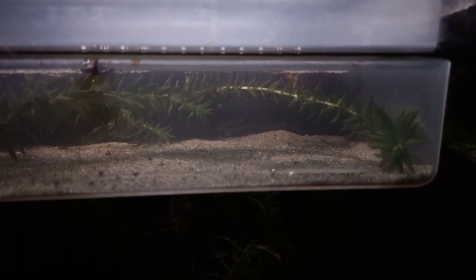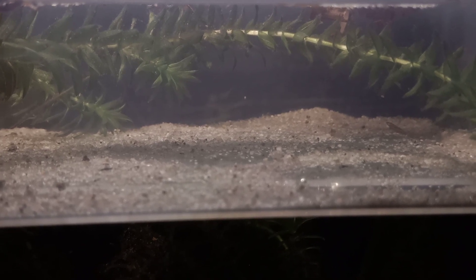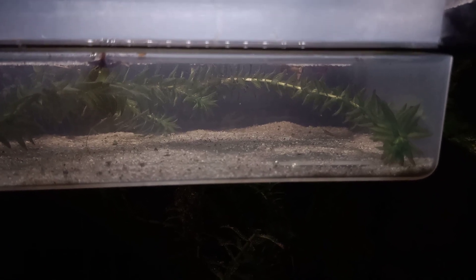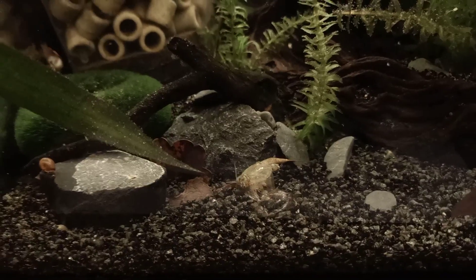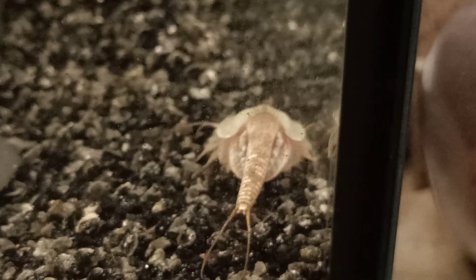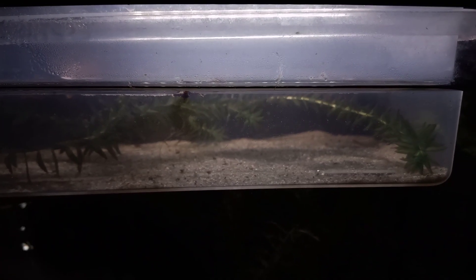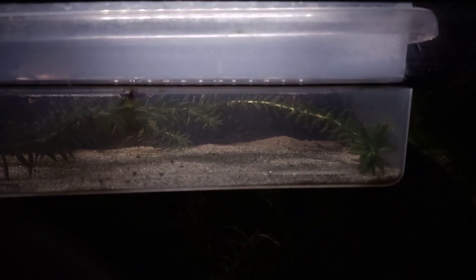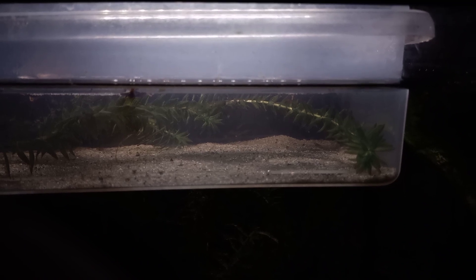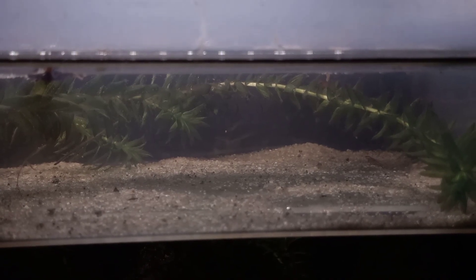I really like the cancriformis species, also because they are native to Europe. They actually have really large head shields - with granarius the head shields are a little bit smaller, giving a longer tail appearance. I really like the head shields because they give them a fossil look, combined with their living fossil status. I did read something about triops granarius potentially being 300 million years old, which is really impressive.